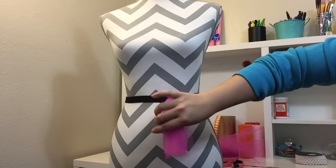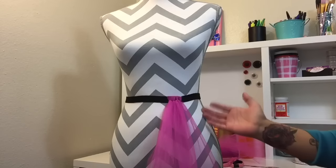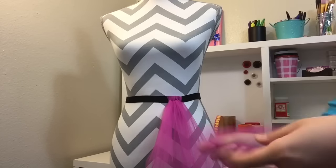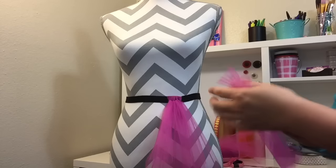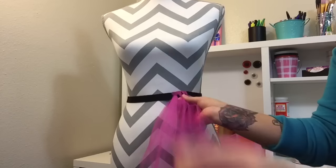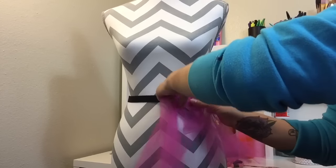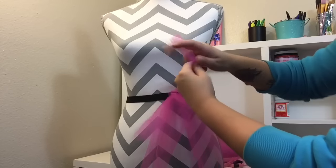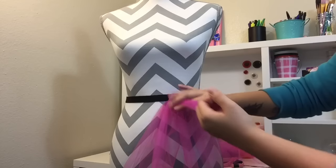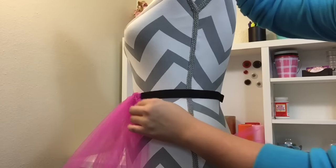If there are any mistakes they're pretty easy to fix — just take your scissors and even everything out. You have so many options: you can do multiple colors, and even with the elastic you can do more than one layer. You can just take another piece of tulle — if you wanted to do a shorter or pixie-cut tulle on top, you can tie it on top of the layer you've previously done, going in between two of the knots before, and it'll sit in the middle giving you a double layer.